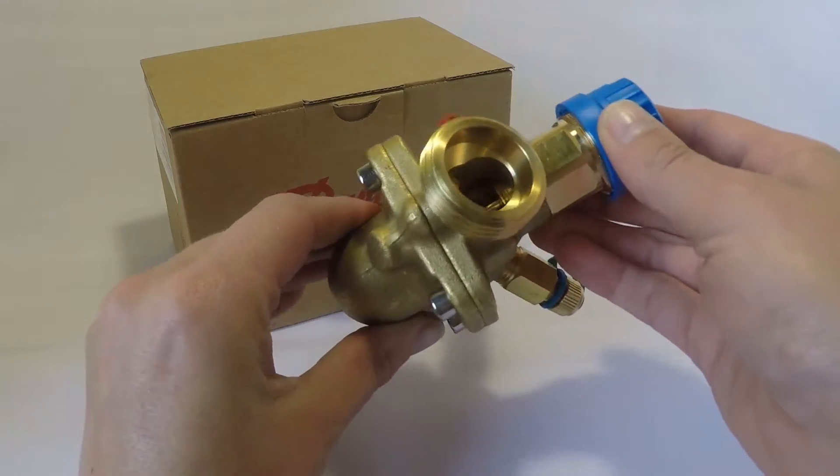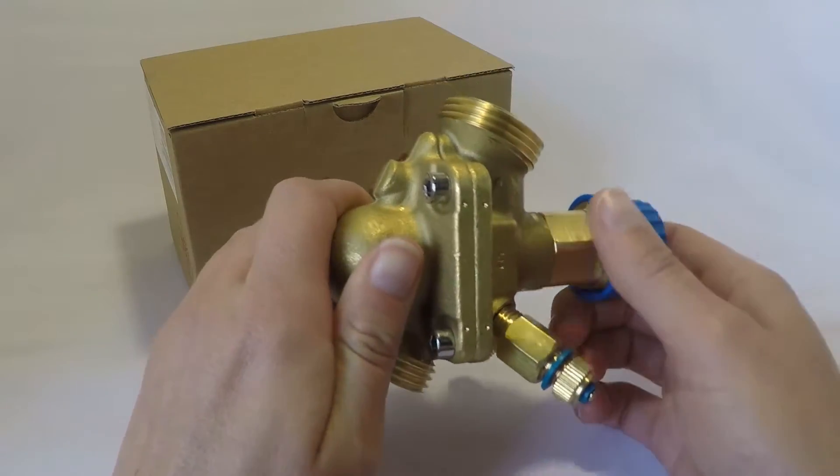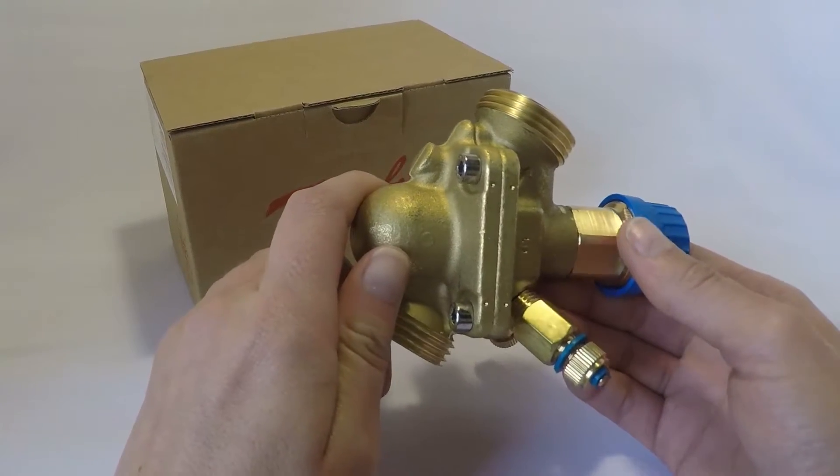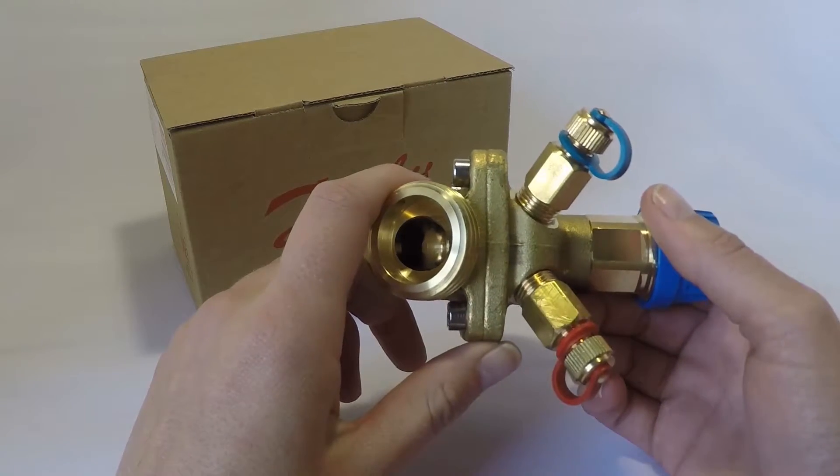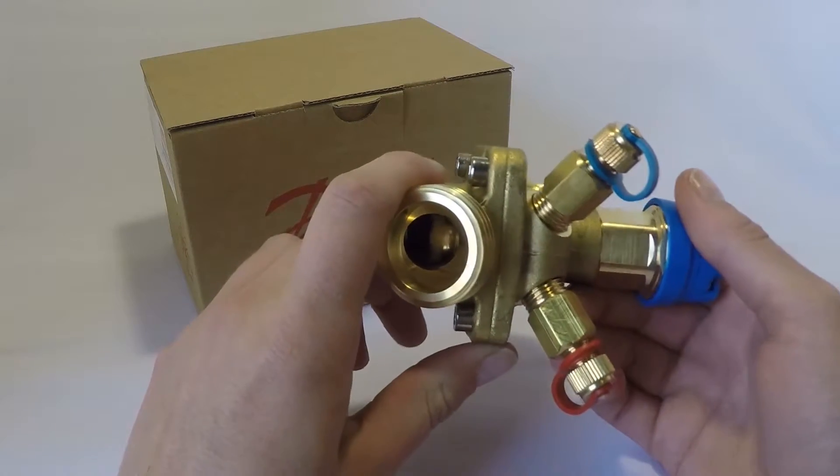The ABQM's unique design compensates for pressure fluctuations by continuously balancing the system. With the ABQM you'll also experience HVAC energy savings of between 20 and 50%.